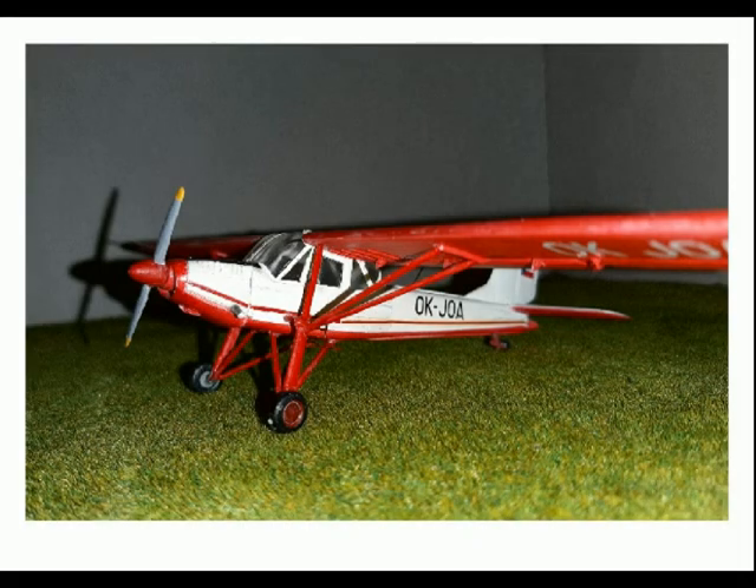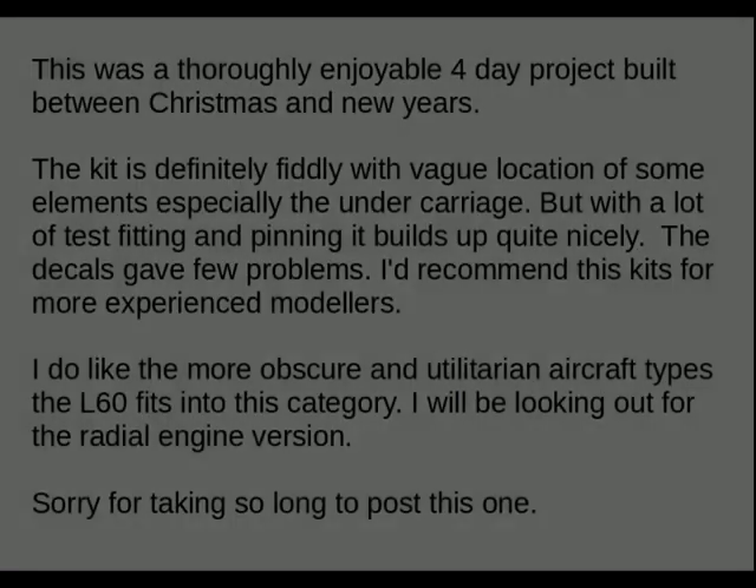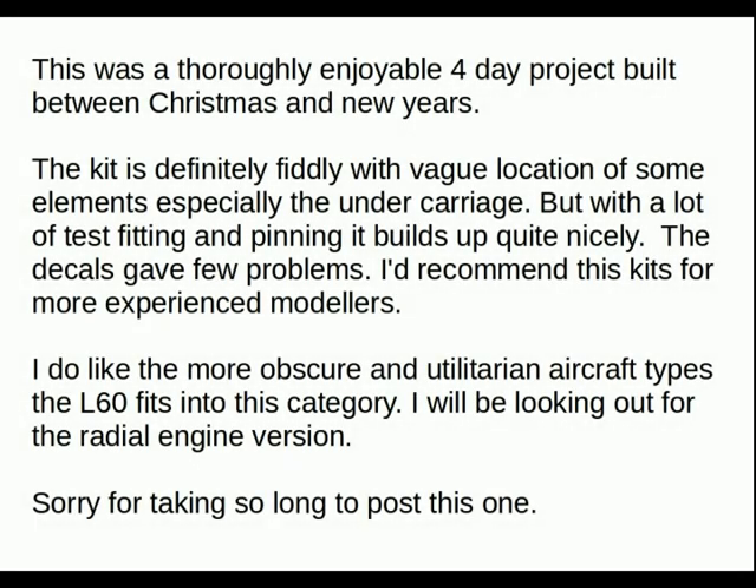Certainly one I thoroughly enjoyed. In summary, this was a thoroughly enjoyable four-day project built between Christmas and New Year's 2019. The kit is definitely fiddly with the vague location of some elements, especially the undercarriage, but with a lot of test fitting and pinning it builds up quite nicely. The decals gave few problems. I'd recommend this kit for more experienced modelers. I do like the more obscure and utilitarian aircraft types, and the L-60 fits into this category very well. I'll be looking out for the radial engine version.